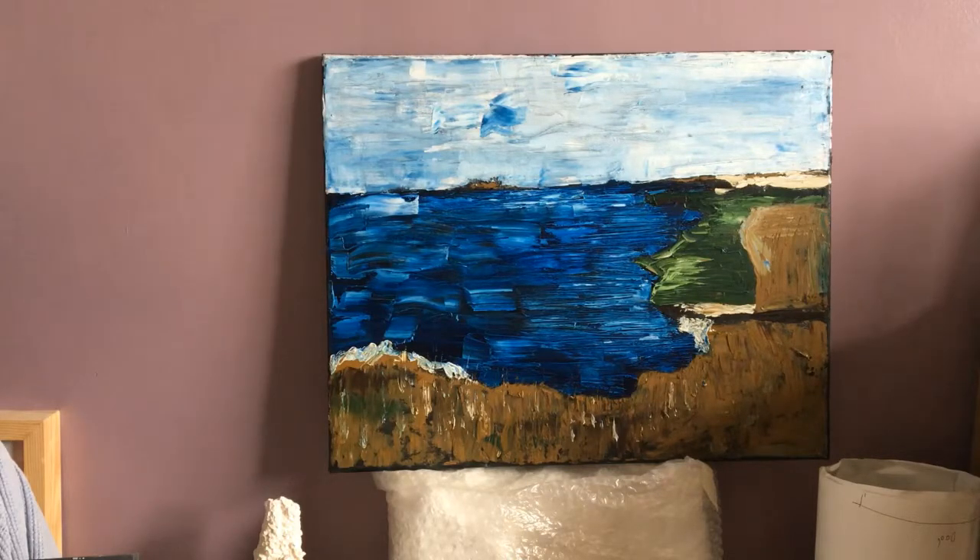This one was actually very key because it had a lot of environmental inspiration from somewhere I've never been to before. This was the first one I made — it's roughly A2, maybe a little bit smaller, I'm not 100% sure. If I were making it now, I would have gone back and corrected some areas because certain parts stick out a little bit more than I'd like.